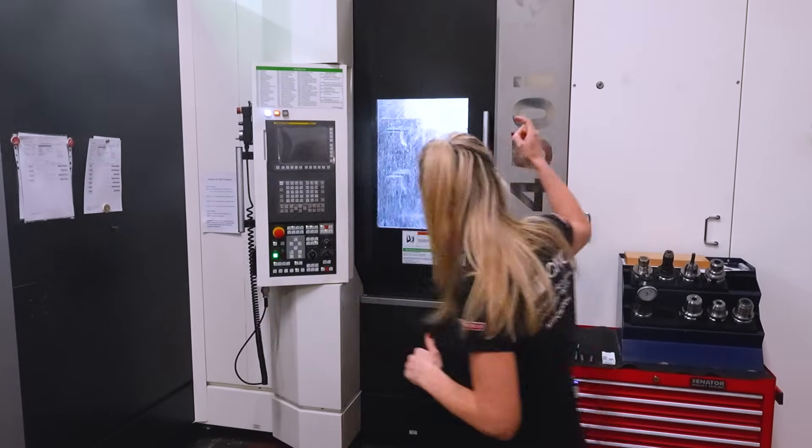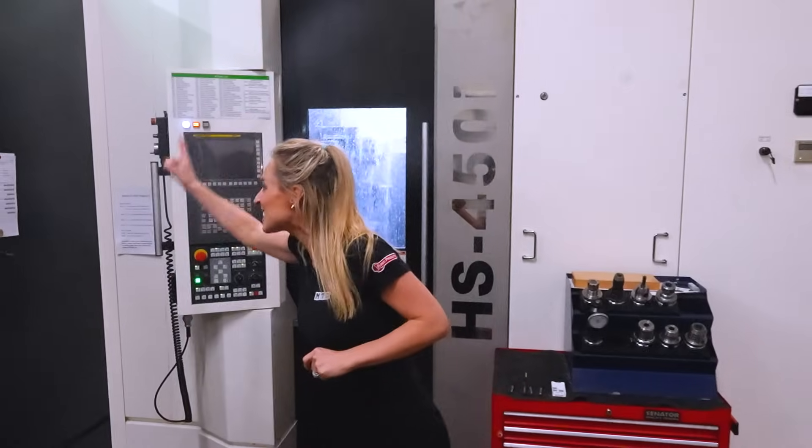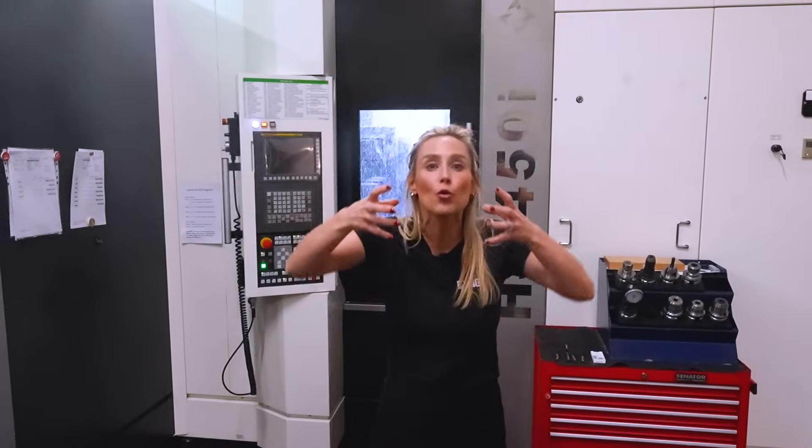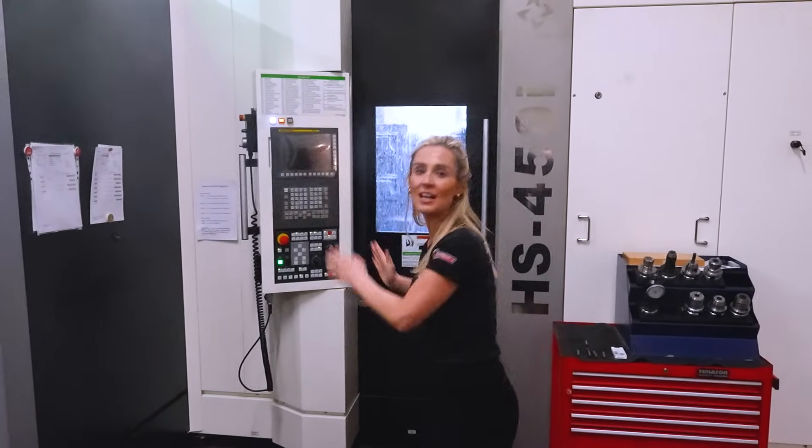It's an Avarex — the HS450i machine with a fixed pallet that's been added on as the business has grown. This machine has grown with them.